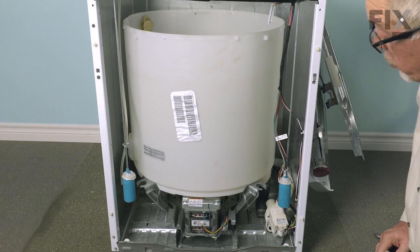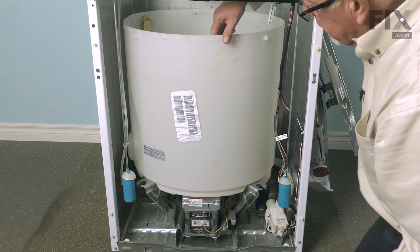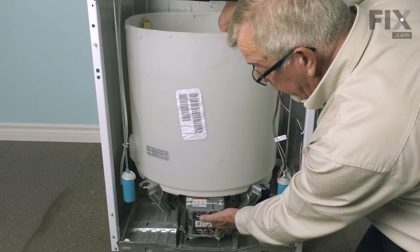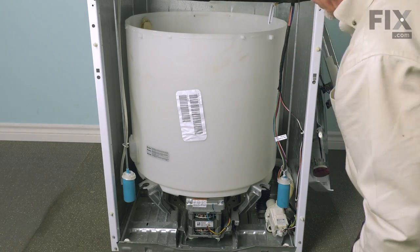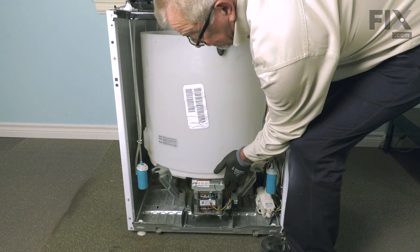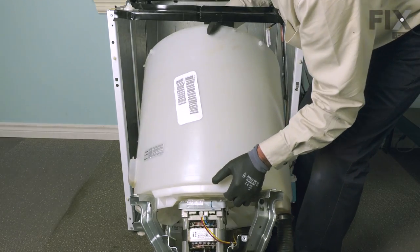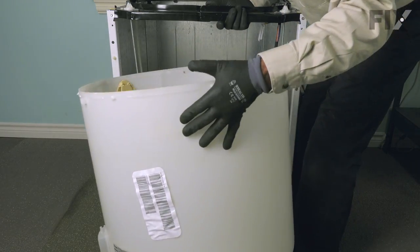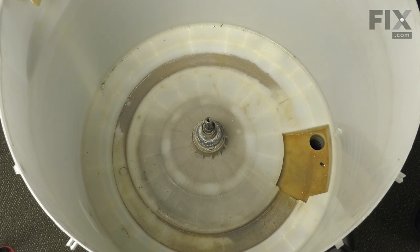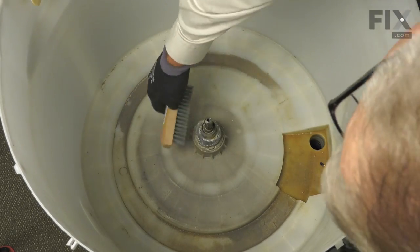Our next step is to remove the complete assembly from the cabinet. Basically, we're going to tilt it back, pull forward on the motor end, and lift it out of the cabinet. Just lift up on the whole assembly, tilting it back while pulling it forward through the cabinet. Now with the tub out where we can work on it, clean this area off with a wire brush if there's any corrosion buildup.